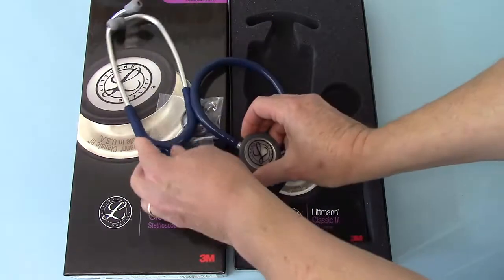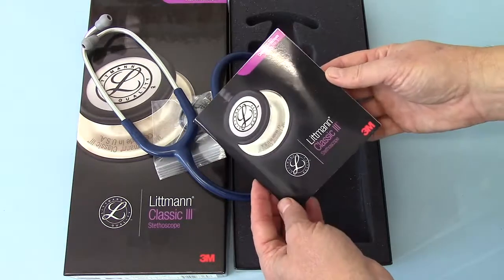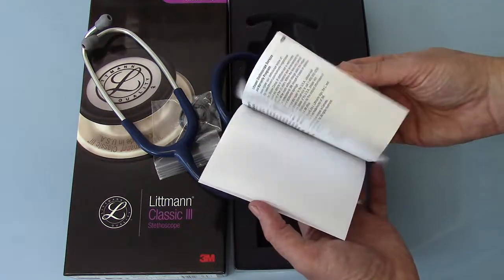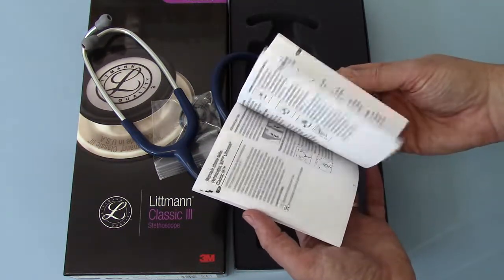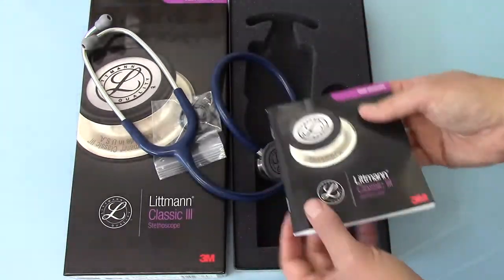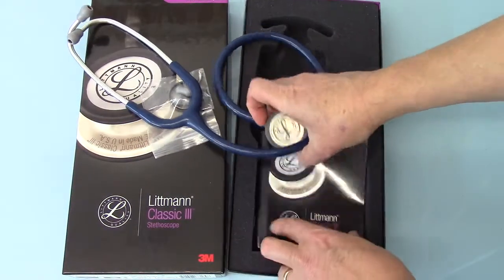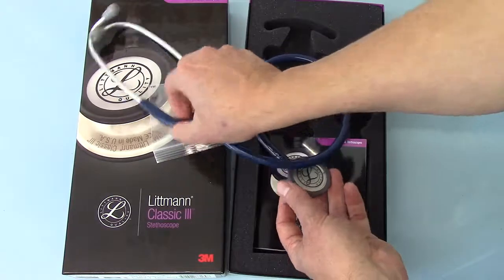Standard stethoscope tubing. The only other thing included in the pack is your Littmann Classic 3 stethoscope user's guide. It gives you basic information in multiple languages — I think there are about 15 or 20 different language inserts — basically giving you care information.